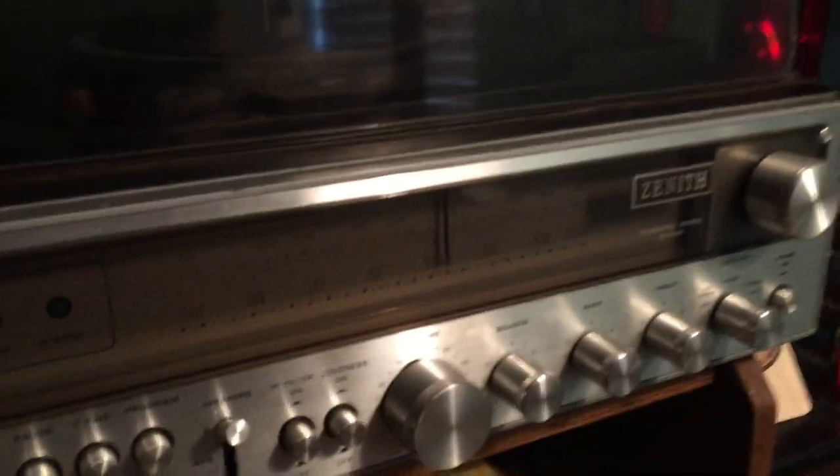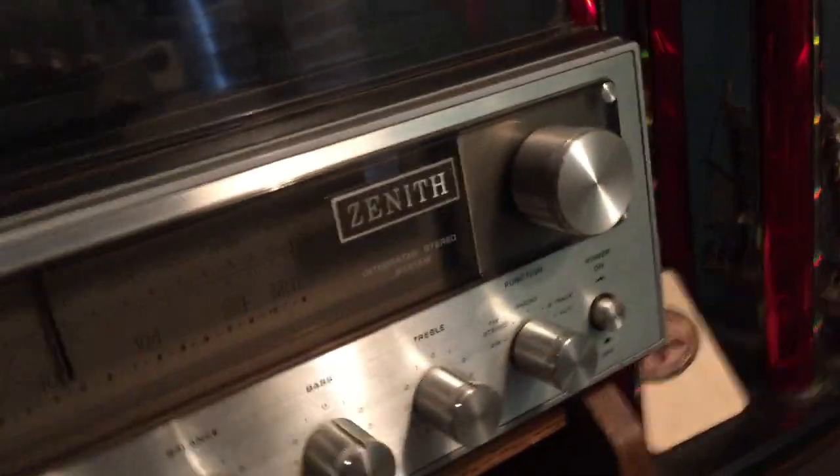I have another piece of stereo equipment I'd like to show you guys. I believe it's a Zenith Allegro 2000 — that's what the speakers say. It's an integrated stereo system right here. I really can't find a specific name for it; the model number's on the back, but I'm not going to take it all out to check.